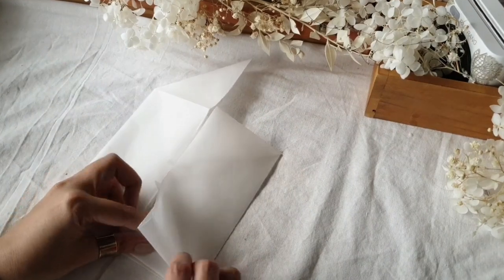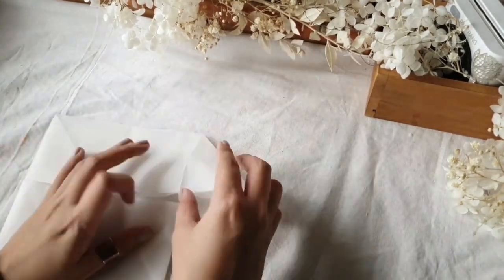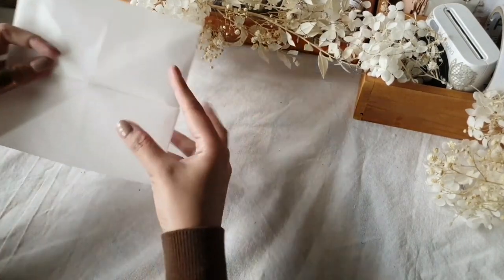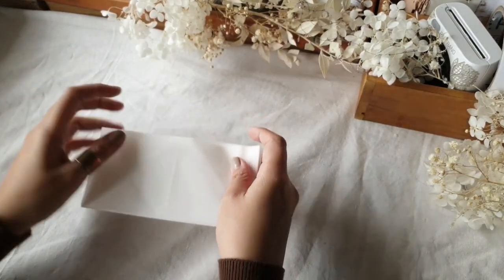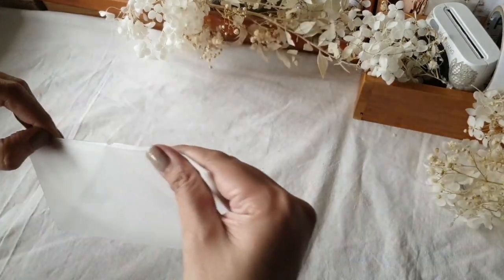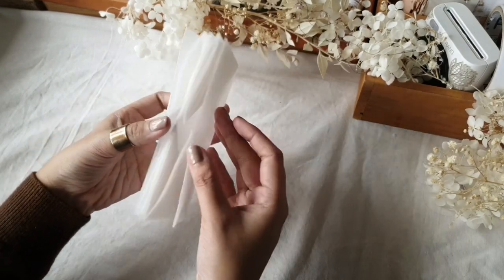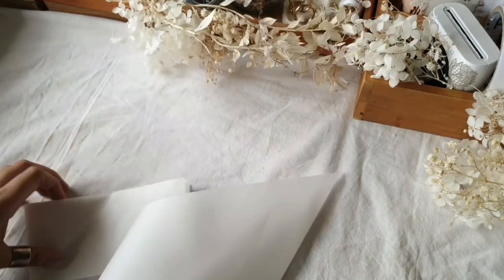I'll speed up the video a bit here. The hard part is over once you finish this fold. Just fold it in through to the center and press it down — you finally have your first pocket for your organizer. This has two pockets subdivided by the folds, so it can technically be counted as four slots.